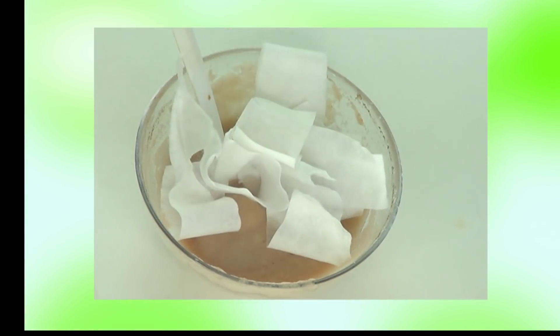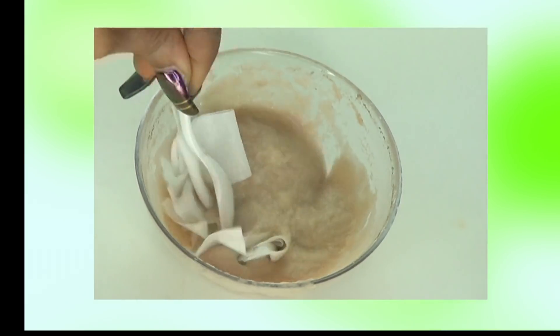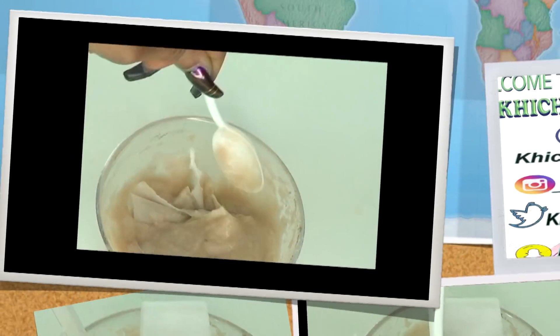You're just gonna take all these papers and you're gonna dip them in the solution like this, just completely coat them.